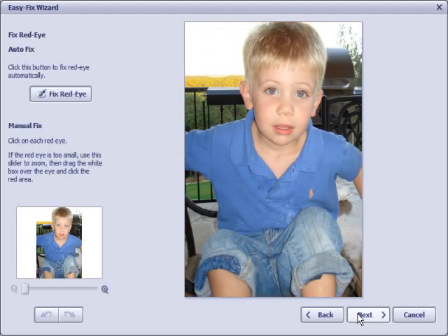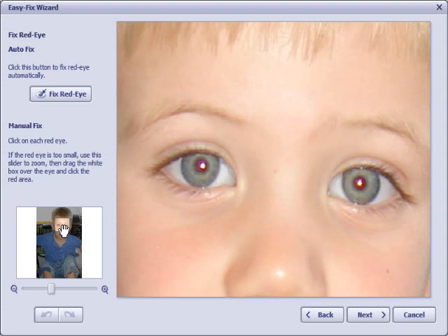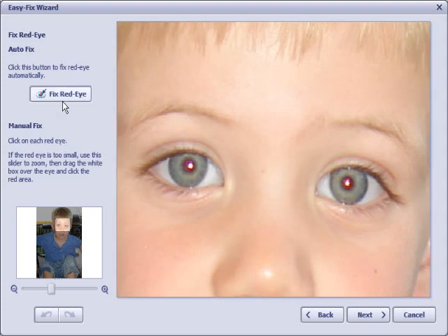I click Next, and it takes me to the next step, which is red eye. If I want a closer view, I can use the slide control to zoom in on the eyeballs, then with one click of the red eye button it fixes it. Now it looks like there might be a little bit of residual red eye over to the right, so I can click directly on that too and it takes it away.